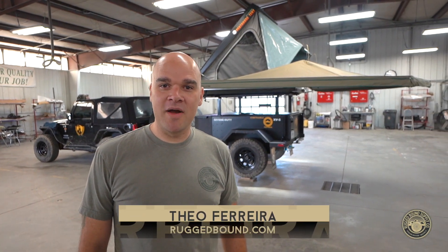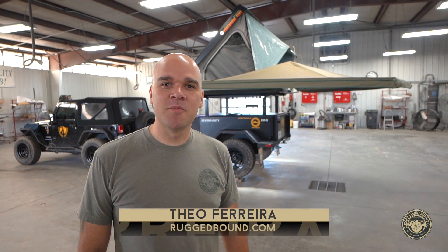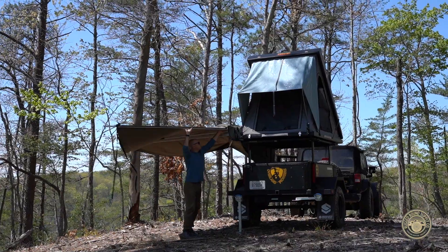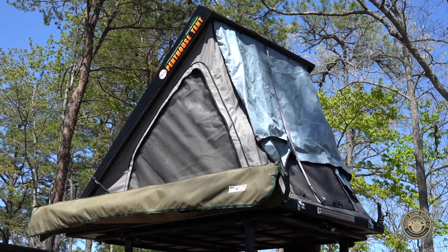Hello, I'm Theo Ferreira with Rugged Balance Supply Company out of Houston, Texas. We are proud to be the importers and distributors for Big Country 4x4 products from South Africa. Today we'll be doing a deep dive into the Ostrich Ring awning and the new generation Penthouse XL tent, specially made for the US market.